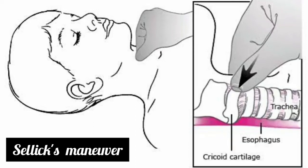Cricoid pressure, referred to as the Sellick maneuver, involves the application of pressure at the cricoid ring to occlude the upper esophagus, thereby preventing the regurgitation of gastric contents into the pharynx.